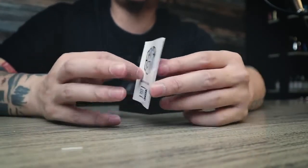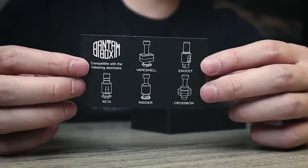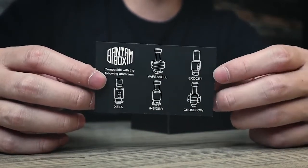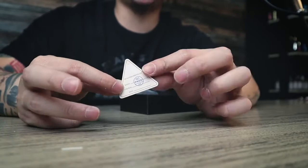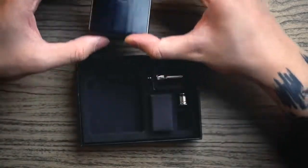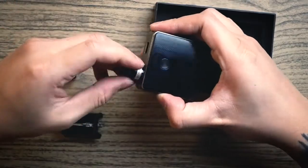Let's take a look inside the packaging — there are quite a few things. You get one Bantam box, a user manual, a Bantam warranty card, and a compatibility card showing compatible OCC coils — including Zeta, Insider, Crossbow, and more. There's also a China quality certificate, a little bag of O-rings in case you lose them, the Bantam box device itself, the cartridge, and what appears to be the older version cartridge similar to the previous Bantam box.